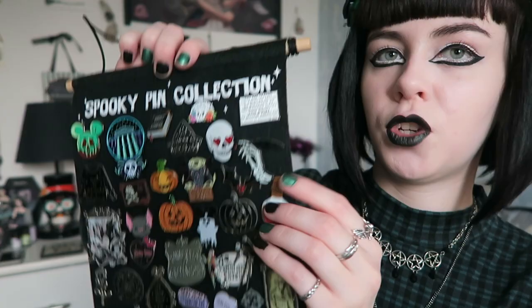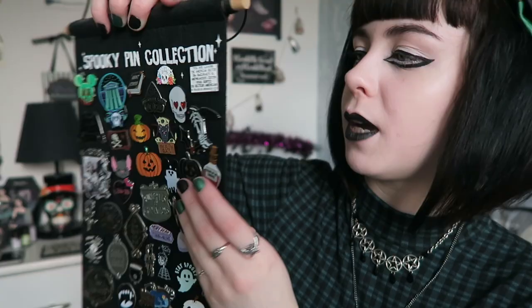Today I will be going through my pin collection. This banner is actually from Spooky Box Club. It has a piece of wood here and the material is felt. You can buy this in their shop, but I think it's quite pricey. If you're looking for a cheaper one, Mystic and Luna do one that's quite similar. The tassel has kind of come apart a little bit, but I really like the design of this pin banner.